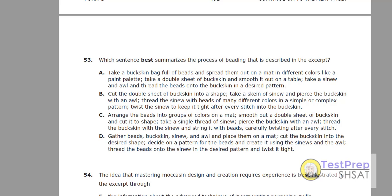Question 53. Which sentence best summarizes the process of beading that is described in the excerpt? We see this quite often — the best summary type questions. The answer is usually the one that has a complete summary of a process or a series of events. It may not be the most detailed, but it is complete.